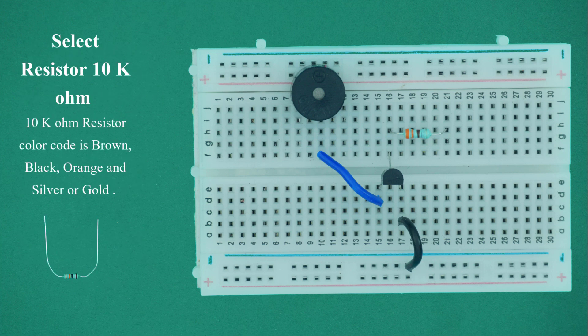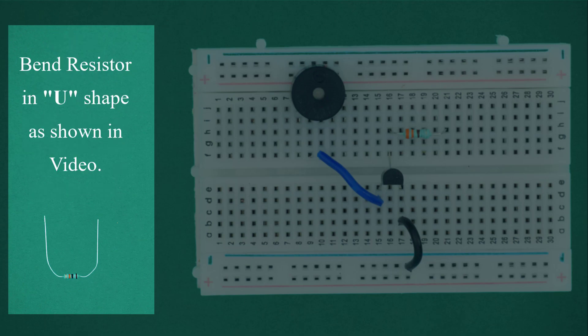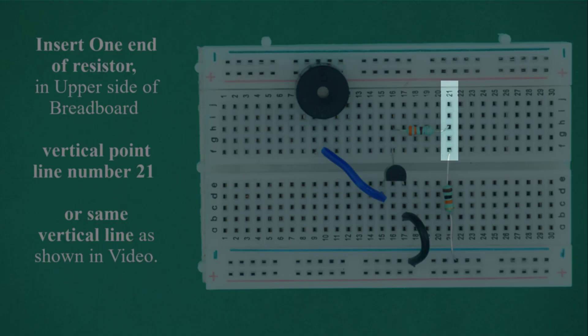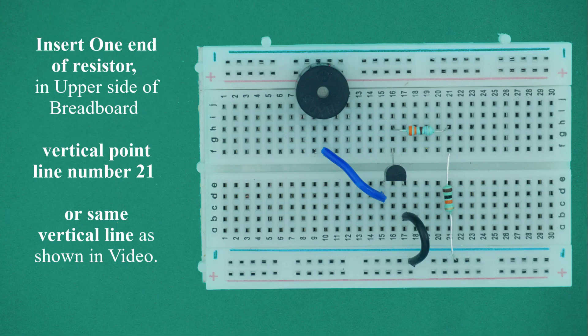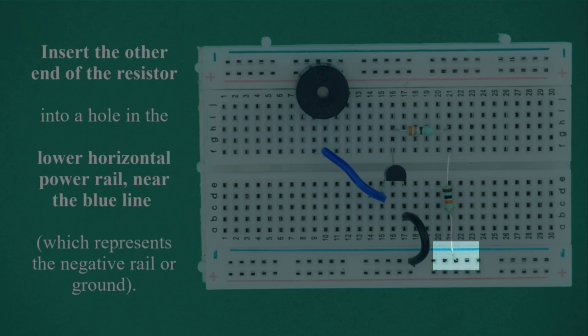Select the 10K ohm resistor. The 10K ohm resistor color code is brown, black, orange, and the fourth color is silver or gold. Bend the resistor in a U-shape as shown in the video. Insert one end of the resistor in the upper side of the breadboard at vertical point line number 21, or the same vertical line. Insert the other end of the resistor into a hole in the lower horizontal power rail near the blue line, which represents the negative rail or ground.